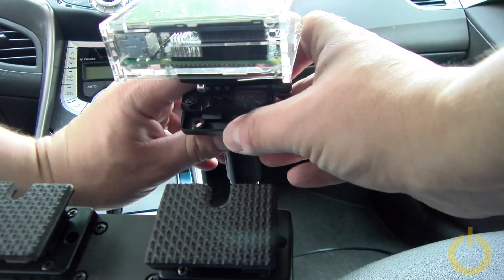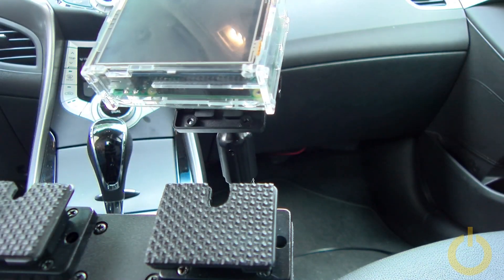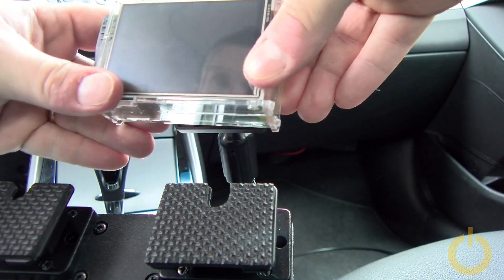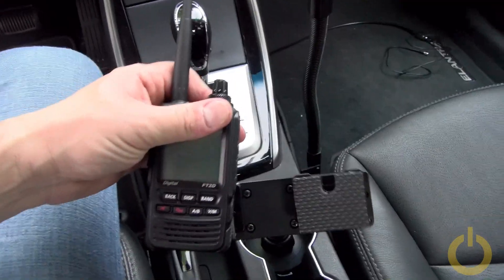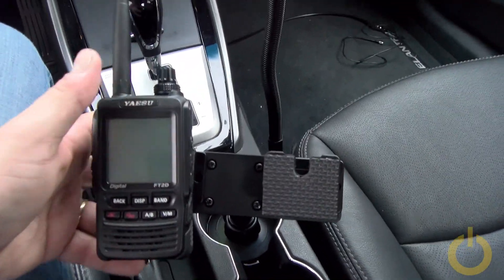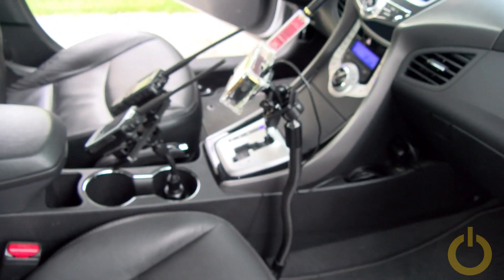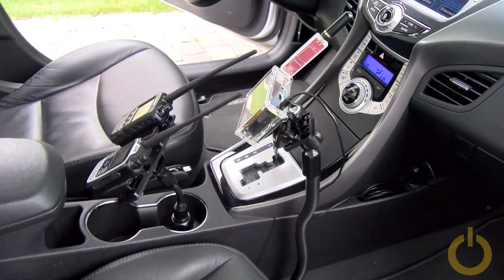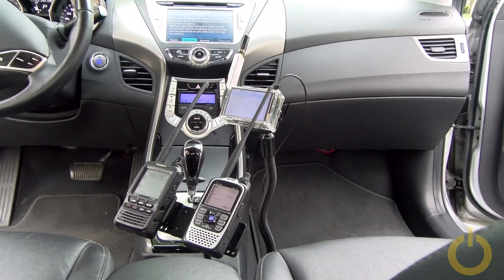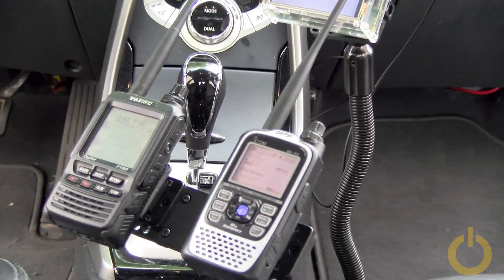I can see the dv4 mini compact screen easily and it's very solid. I'm very impressed with this GoPro-compatible equipment — it's actually a third-party product I got on eBay. You can see here the HT, the ID-51, and the FT2DR sitting on the first bracket on the cup mount.